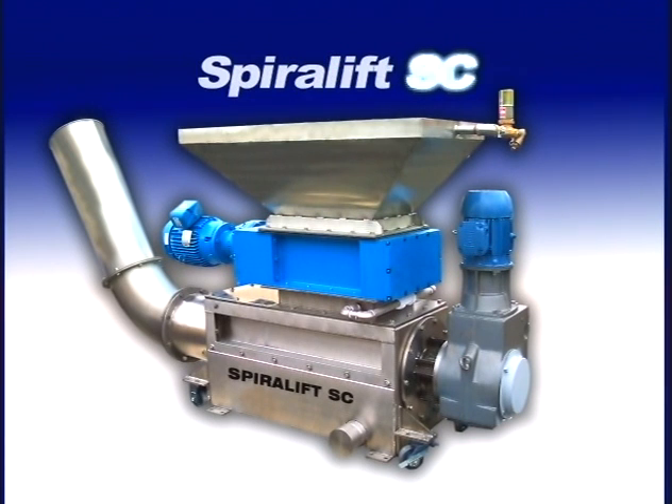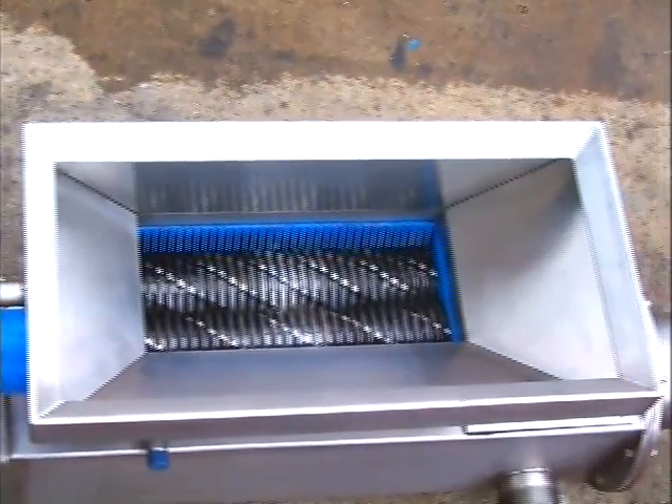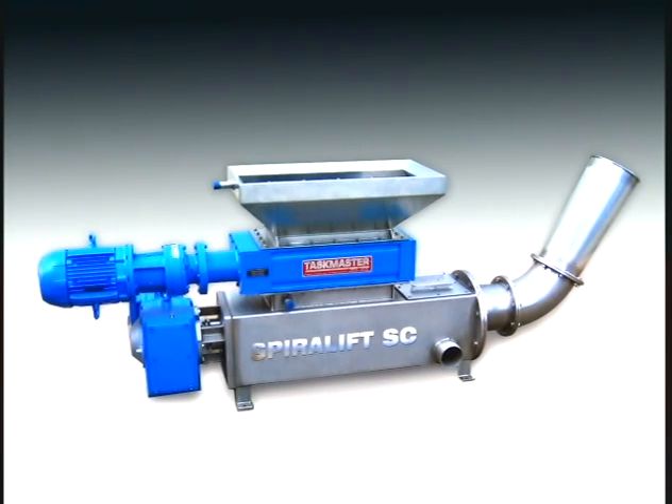This is the remarkable Spiralift SC Screenings Conditioner. This unit provides the latest in screenings, washing, and conditioning. The SC is provided in two models, the SC1600 and the new low-profile SC8500.